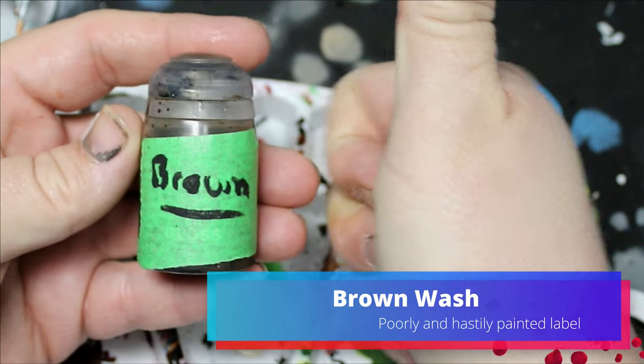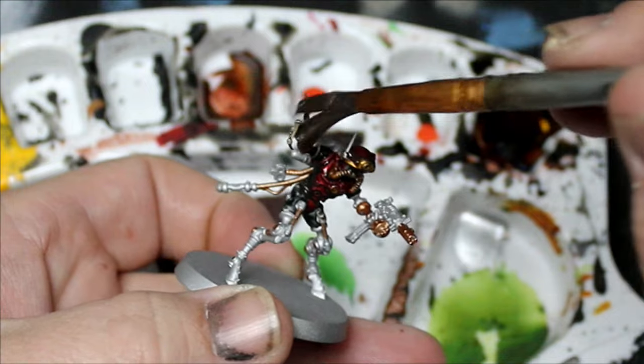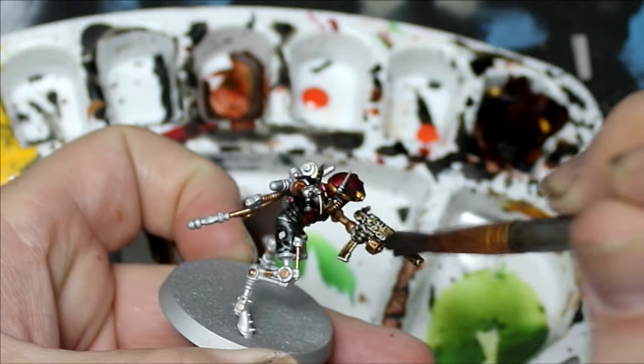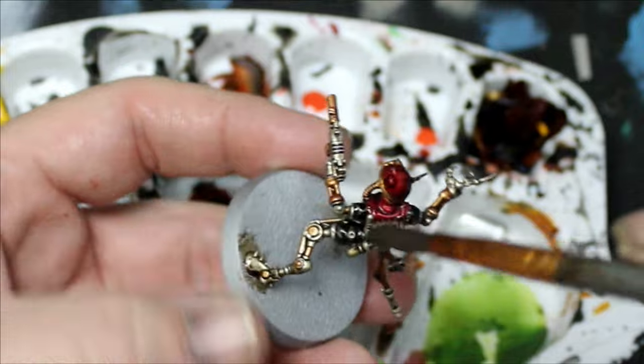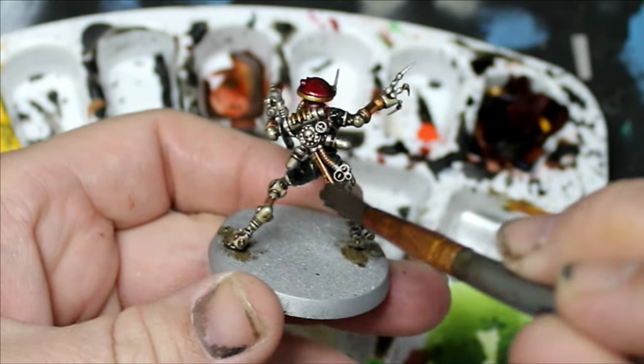This is a brown wash that I made myself, including the label — I painted that on there, it's terrible. This is going to go over the entire miniature to shade the whole thing down and dirty it up. This is a weird robot that hangs out on Mars. I don't want it to be clean or factory fresh — I want it to be a dirty old weird robot.